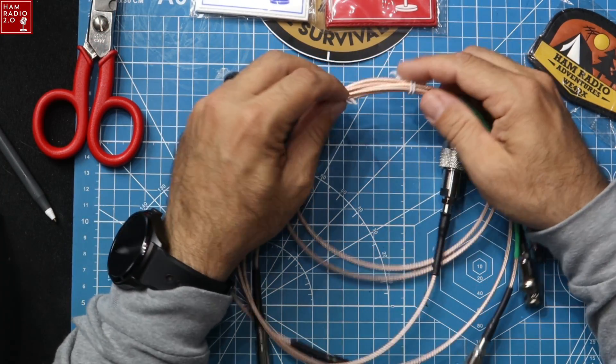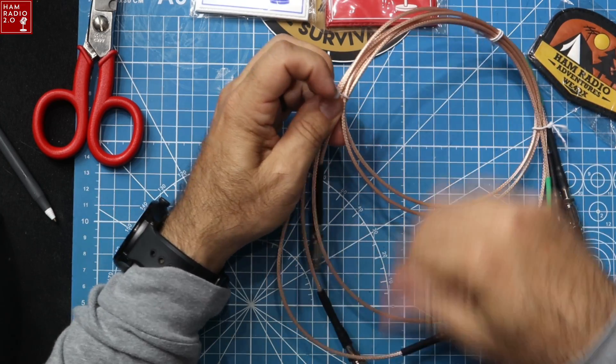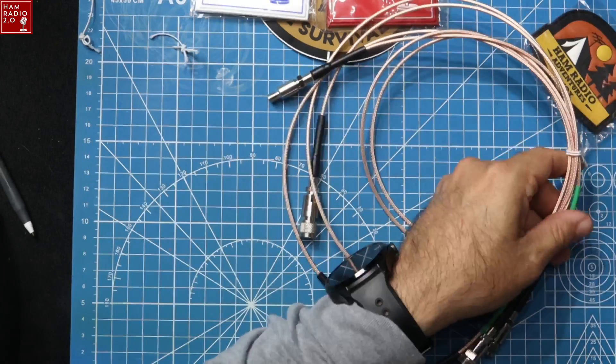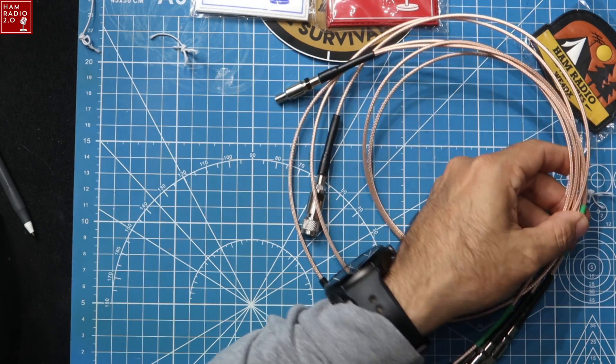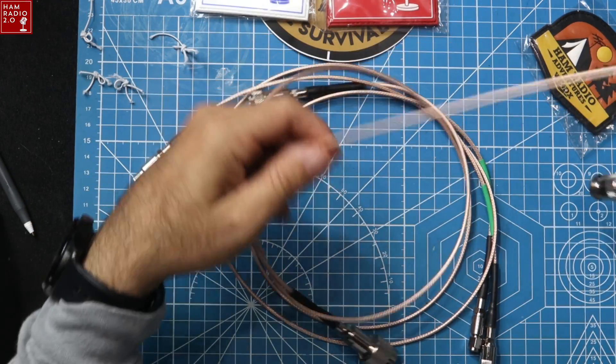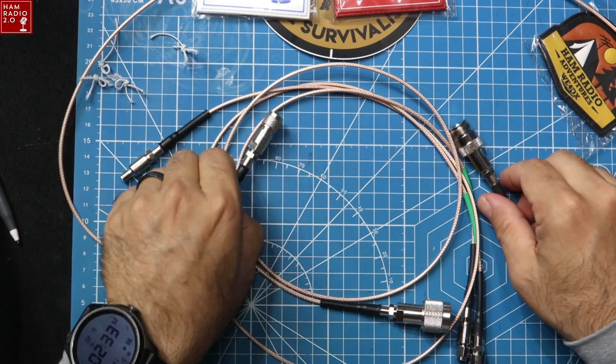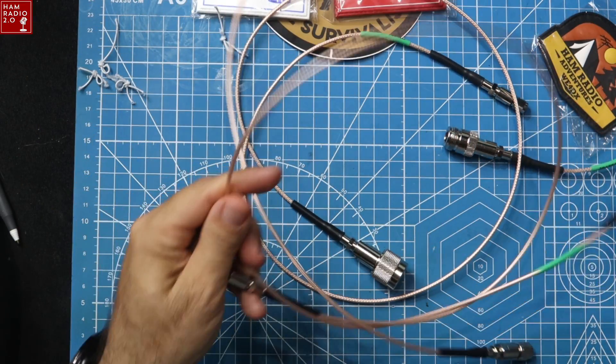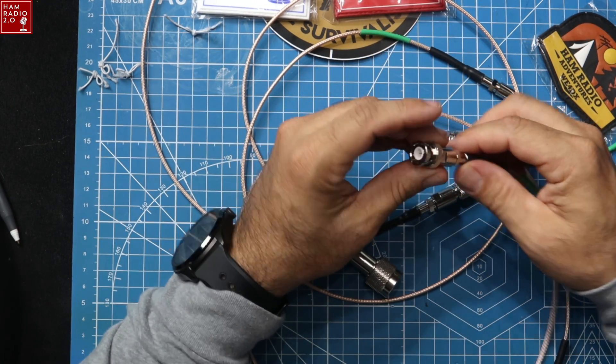They have a new set of coax jumpers to go between your radio and antenna, or to jumper pretty much anything — from your radio to a switch, really anything you want. Let's take a look at these new connectors. They came bundled with elastic ties which I'm going to cut off. These are brand new — they were not on the website until after Hamcation. There are three cables here and they're called FME connectors.